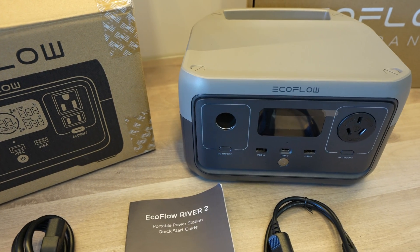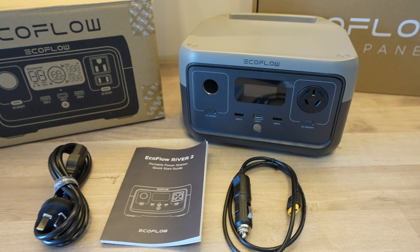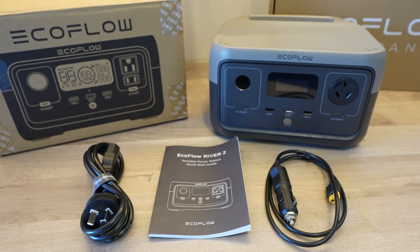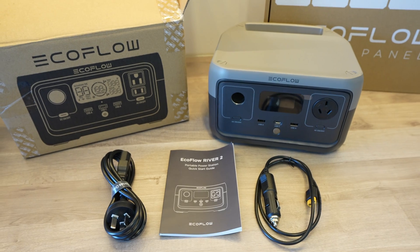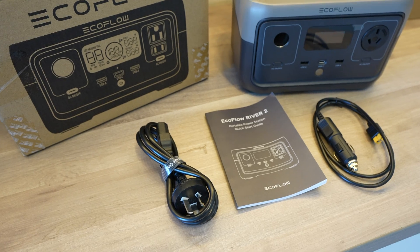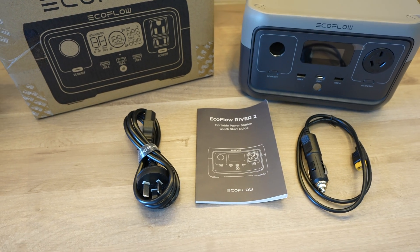In the box we've got the River 2 power station, a mains power cable, a car charger cable and a quick start guide. There really isn't much in the box, but that's a good thing because EcoFlow have integrated everything you need into the River 2, so you don't need to carry around additional charger bricks, adapters or regulators.